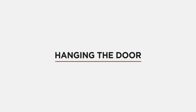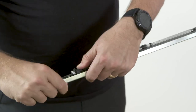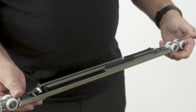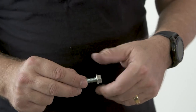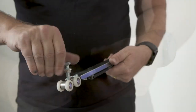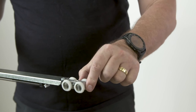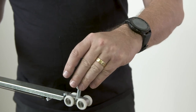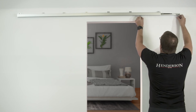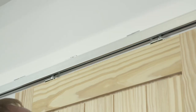Hanging the door: tension the springs on the soft close unit by pulling the triggers into the holding bay. Attach the bolts to the strap bolts and fix to the hangers at either end of the soft close unit. Insert the soft close unit into the track, then lift the door and hang into position.